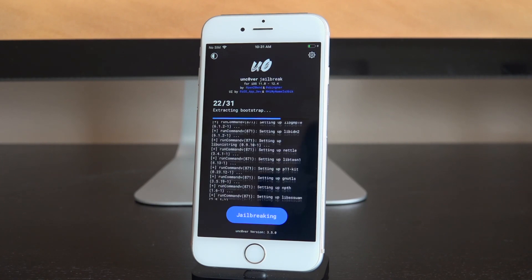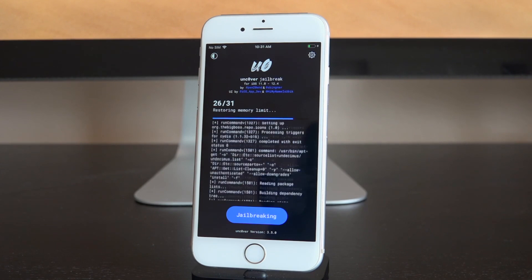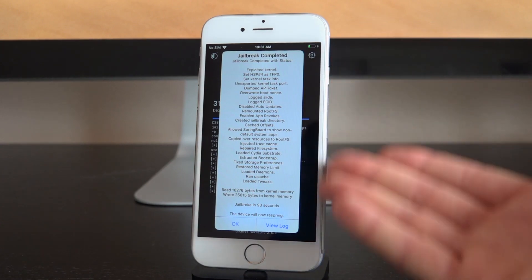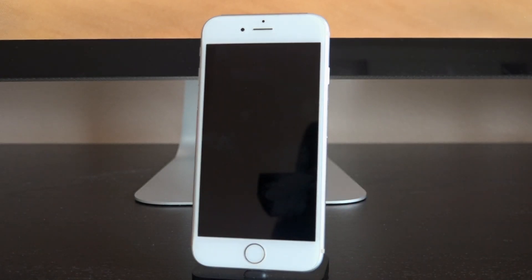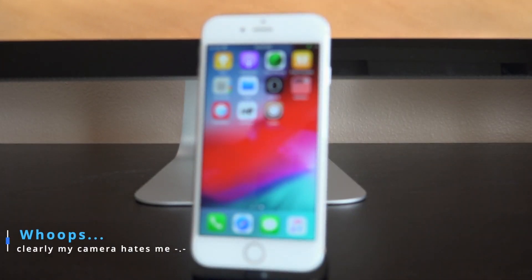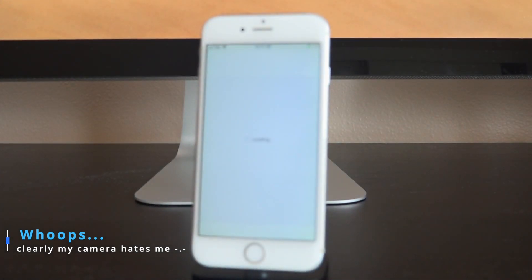I'm so excited to finally be jailbroken on the latest public firmware. It's been a long time since we've had a jailbreak on the latest firmware, simply because jailbreak developers utilize exploits that were previously closed in past firmwares. The jailbreak is now fully complete — tap OK and it's going to respring. It looks like a reboot but it's not quite the same. Once done, we're on the lock screen — press the home button, swipe over, and Cydia is there.